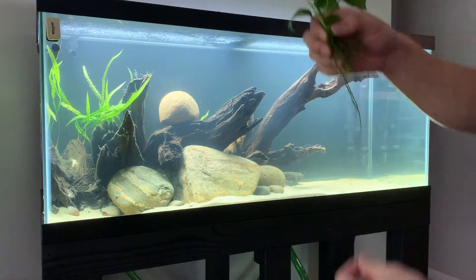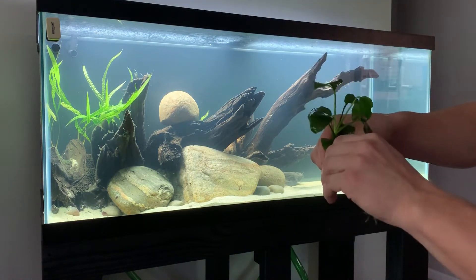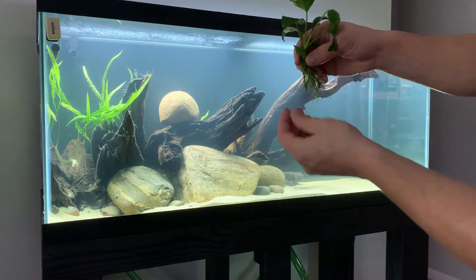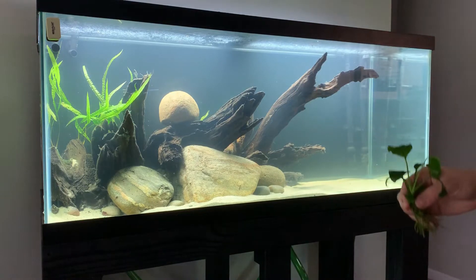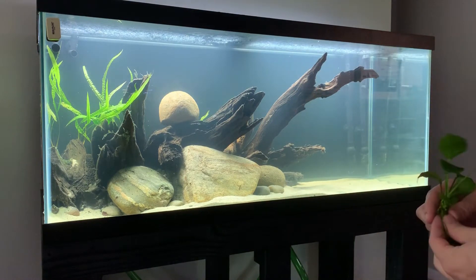A lot of times you don't need all these roots. Trimming roots can actually stimulate new root growth, so you want to snip those down so you just have a little bit, allowing the plant to stay healthy and grow new roots.